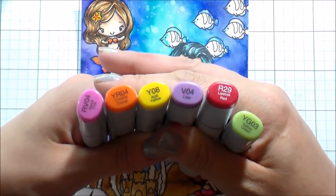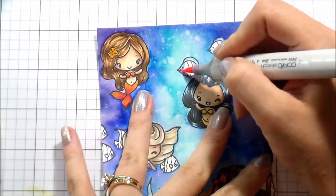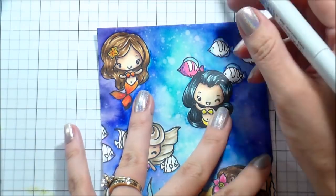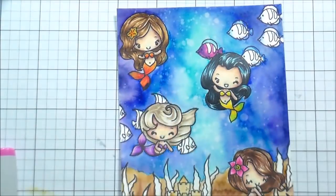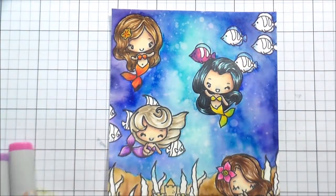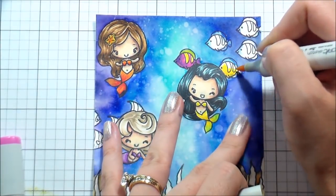I did the little girl on the top in orange. These are the colors I picked to do the fish in the background — I wanted the fish to be brightly colored, figuring that's where I'd do the majority of my mixing, not so much on the girls themselves. If this card was simpler, it would be beautiful to make their tails multiple colors, but because it's so busy I opted to just add multiple colors to my fish.